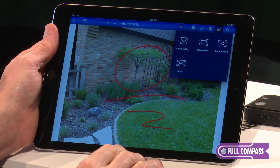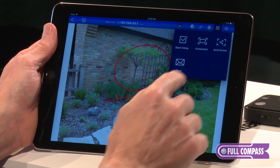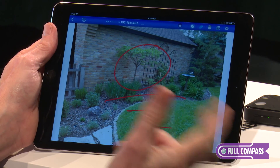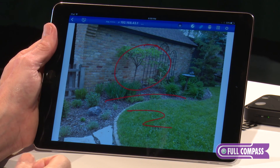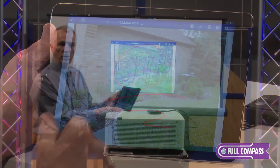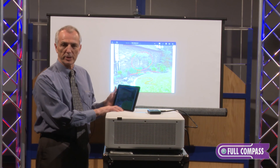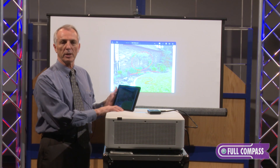I can also open voting. I can choose to have users vote on whether they like this content or not, with any of the up to 64 users connected. Thank you for joining me today, and for more information contact your friendly salesperson at Full Compass or go to fullcompass.com.